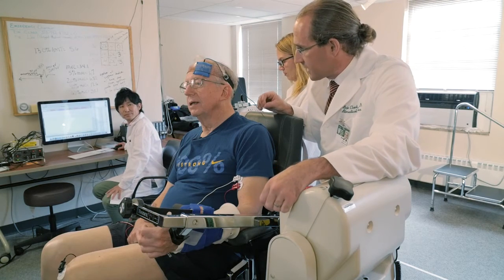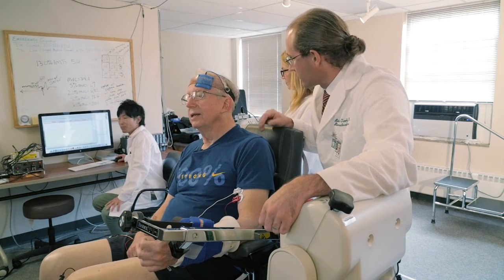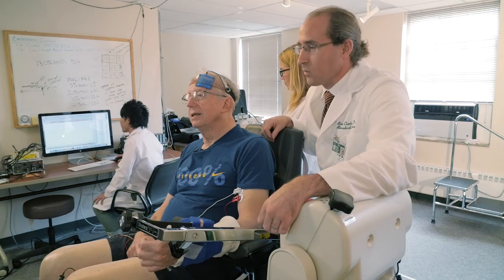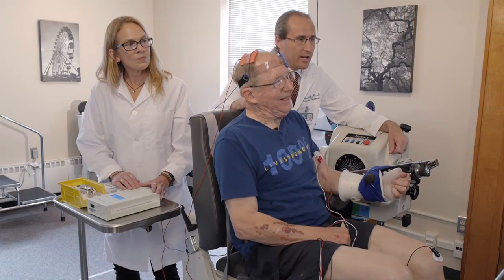We're coming up on that 17 and a half minute mark. In just a second I'm going to ask you to pull up as hard as you can. Are you ready? Yes. Okay, here we go. One, two, three — pull up as hard as you can. Pull, pull, pull, pull. And relax.